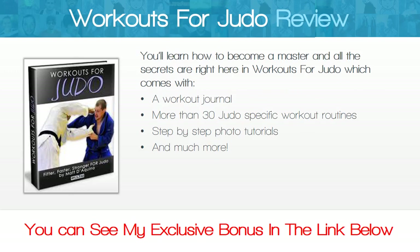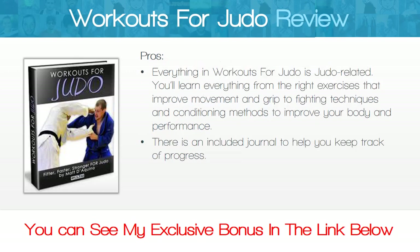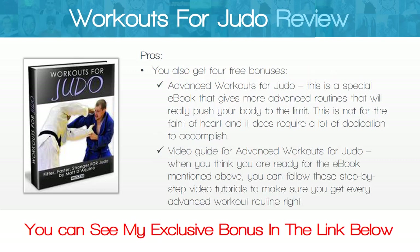Workouts for Judo comes with a workout journal, more than 30 judo-specific workout routines, step-by-step photo tutorials, and much more. Everything in Workouts for Judo is judo-related. You'll learn everything from the right exercises that improve movement and grip to fighting techniques and conditioning methods to improve your body and performance. There is also an included journal to help you keep track of progress.